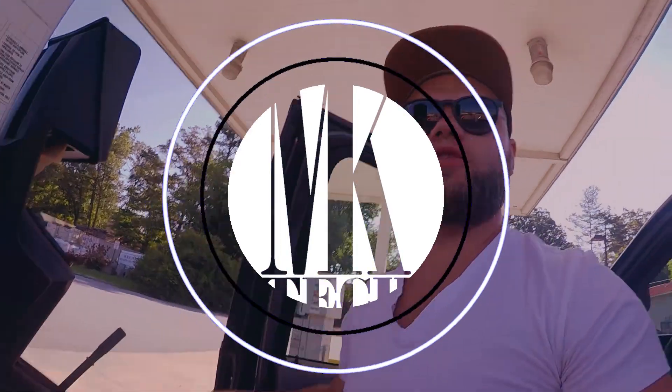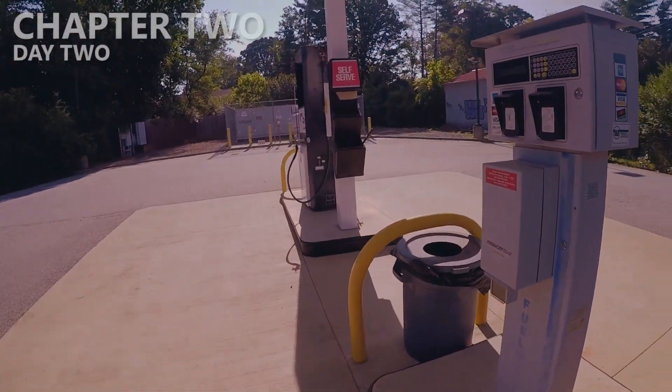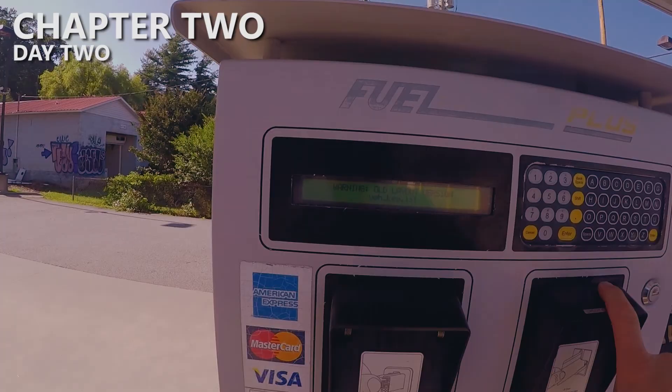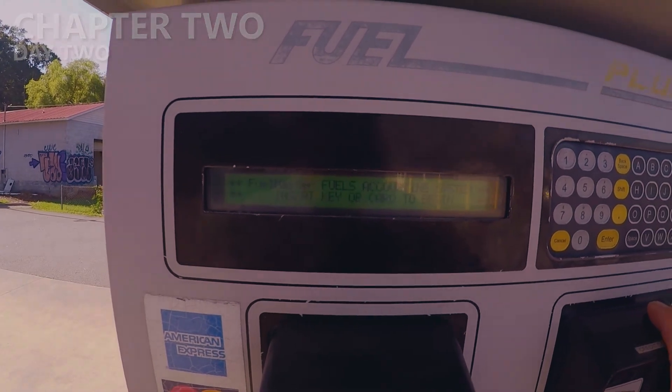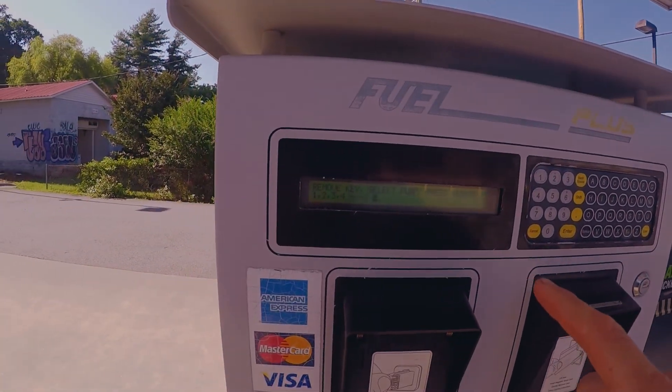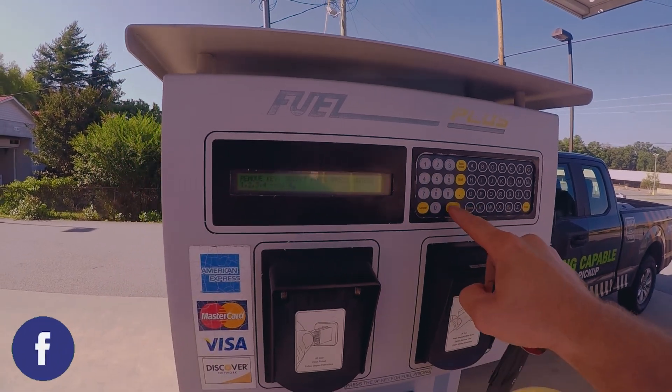Remember when I showed you how I filled up the Transit Connect? Well, this is slightly different here. Old version layout. Enter customer user's ID, pump number four. Enter.